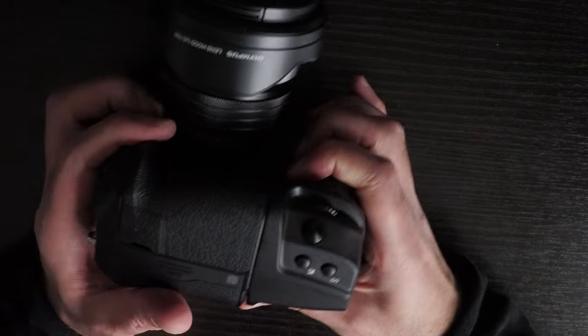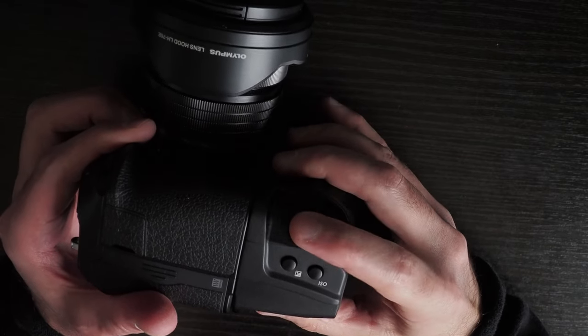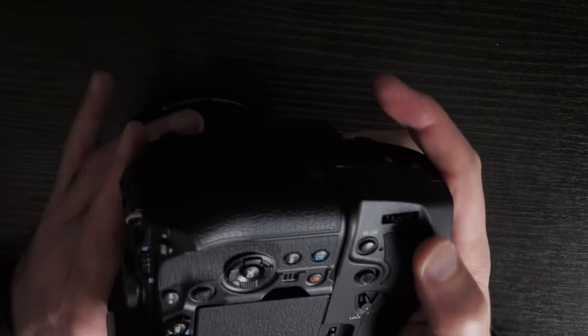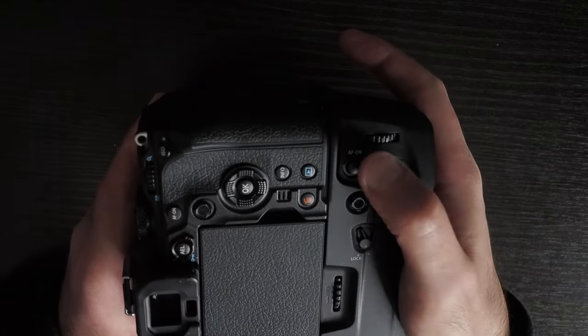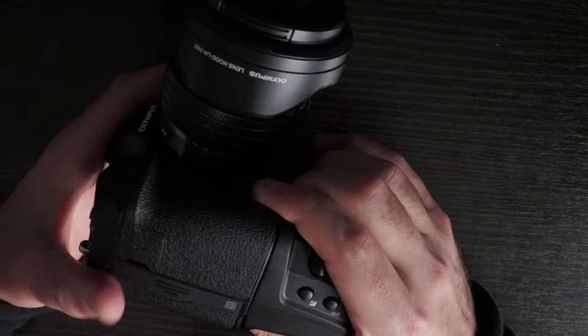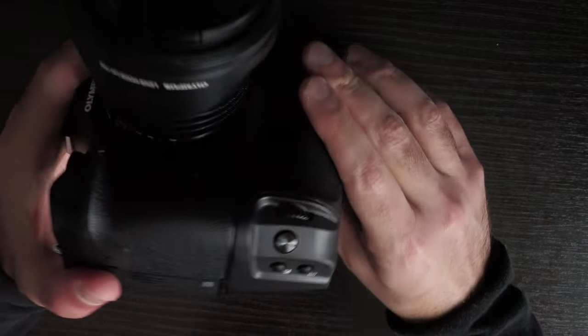In terms of buttons, you have the front dial, shutter button, exposure, ISO, the back dial with the autofocus button, a joystick, and the lock lever. There's not much more to say about the controls themselves.